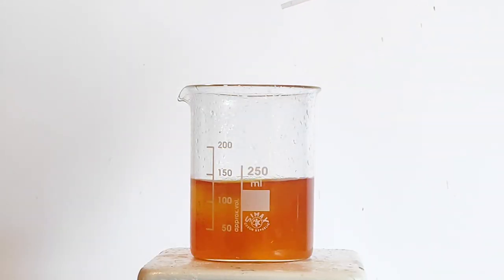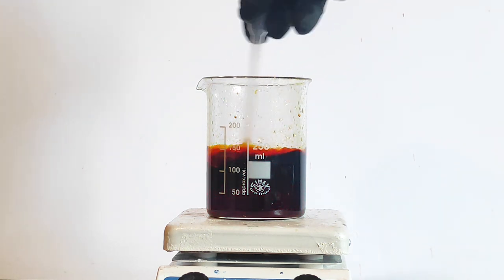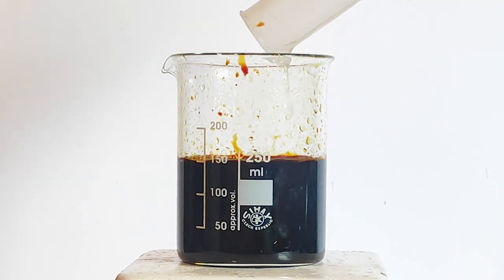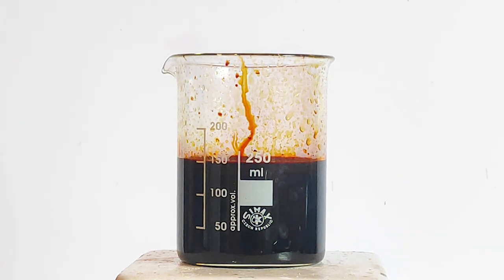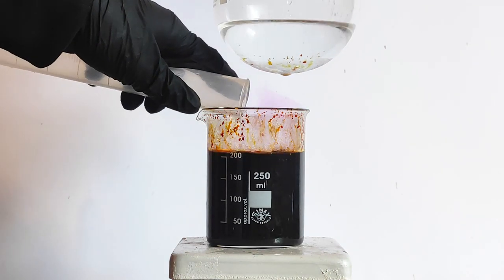Next, I started pipetting some hydrogen peroxide. As you can see, the color of the solution slowly starts turning violet. After pipetting some, I went ahead and added most of my peroxide into the beaker. Remember, if you want to do this, the hydrogen peroxide must be used in excess, otherwise you may not pull out all of the iodine. That's why later I've added another batch of the peroxide.